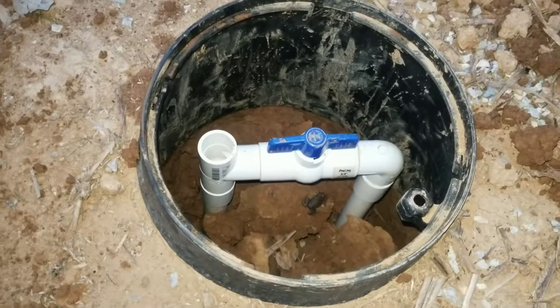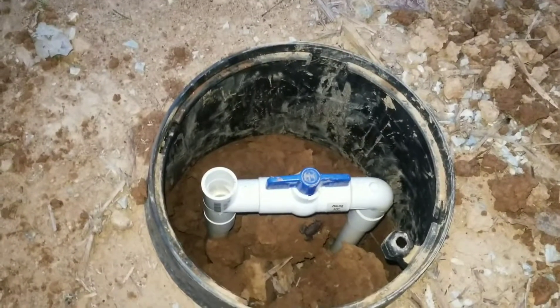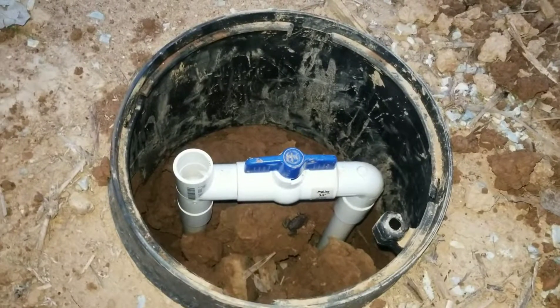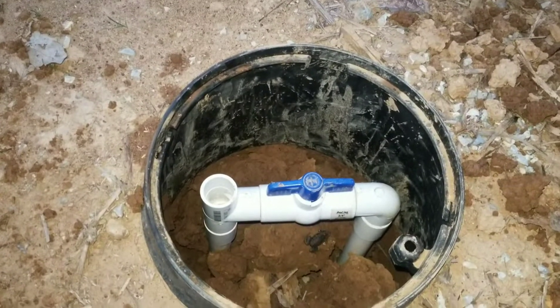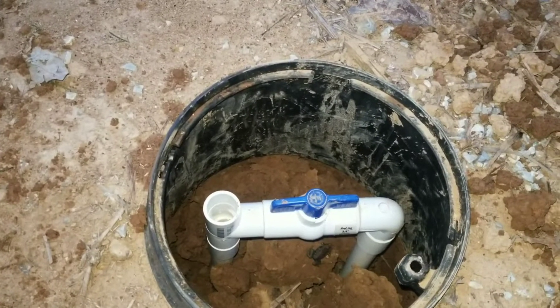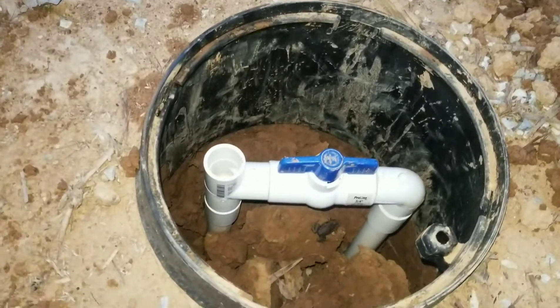Hey guys, I want to make a quick video about my pool overflow drain. After this video you're gonna see my first attempt at this, which I really wasn't too happy about. I designed this overflow drain to basically be automatic, so once the pool reached a certain level you wouldn't have to worry about opening or closing a valve, and it wouldn't produce a siphon effect.